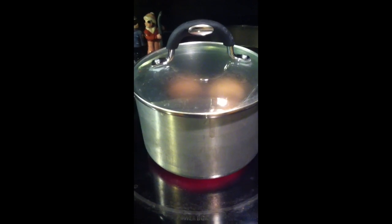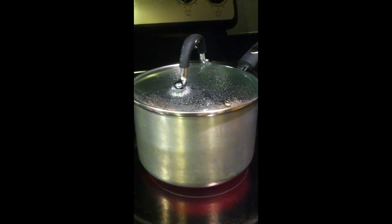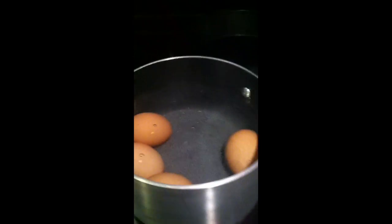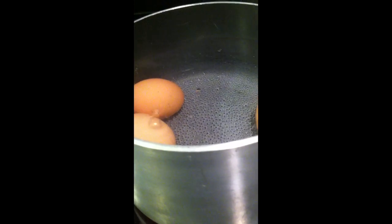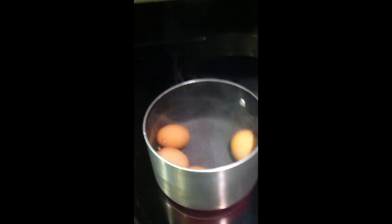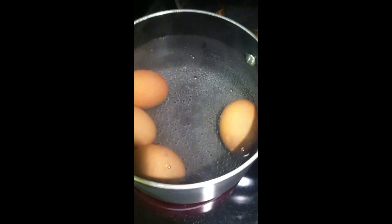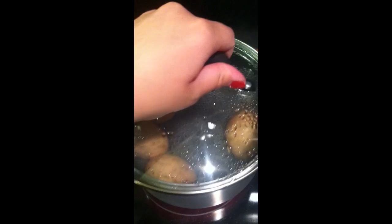Still boiling. Okay, sister — it is boiling, but it is not at a rapid boil. So please still hold. And now we have a rapid boil.